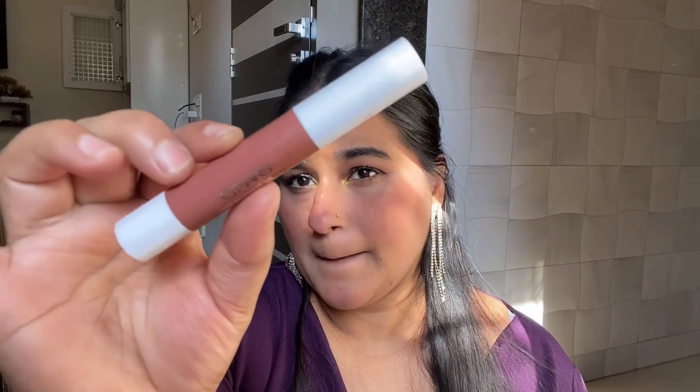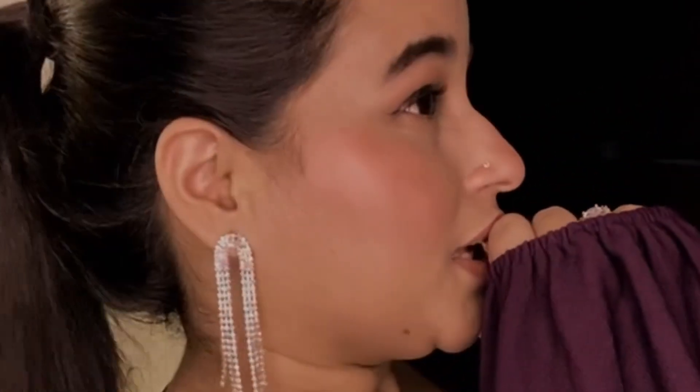I applied lipstick — it's my favorite shade but it looked a little dull, so I applied a little Swiss Beauty on top. And here is the final look!